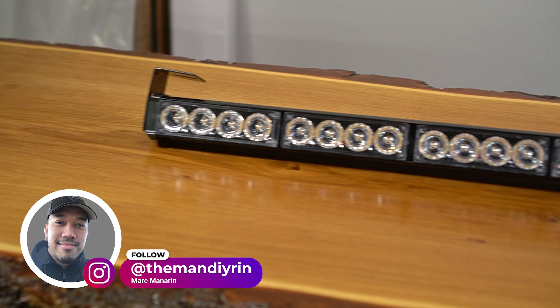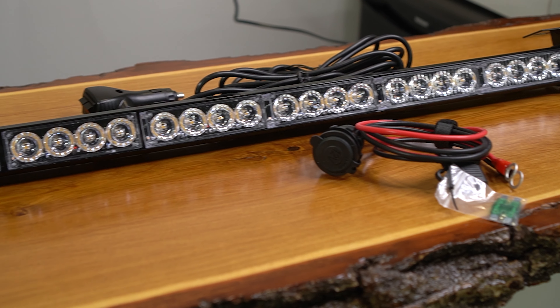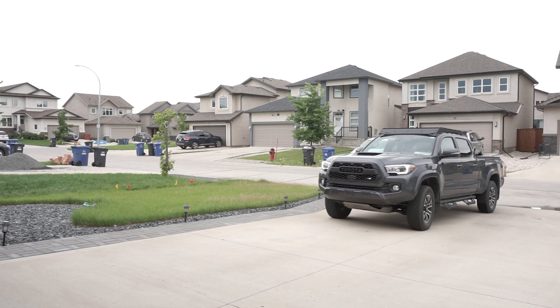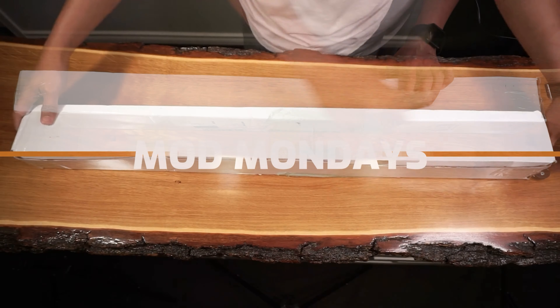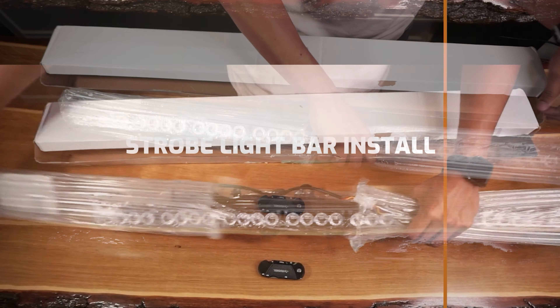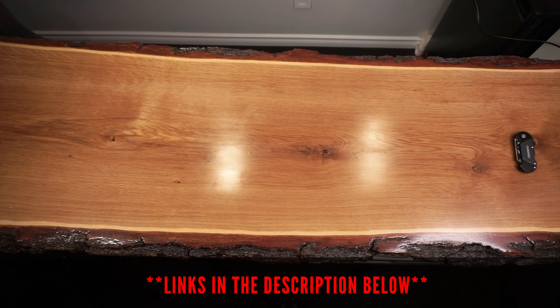In this week's episode of Mod Mondays, we're going to be installing this 36-inch emergency strobe light bar on this 2022 Toyota Tacoma PRD Sport. All the products in this installation are from Amazon and is aimed to add an emergency light bar to your Tacoma.